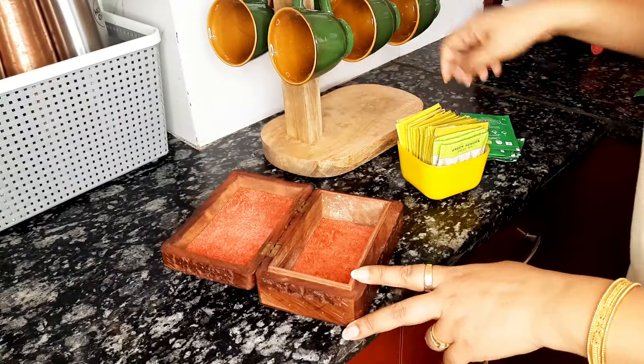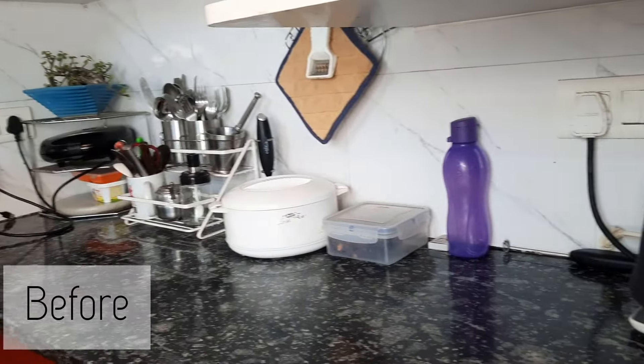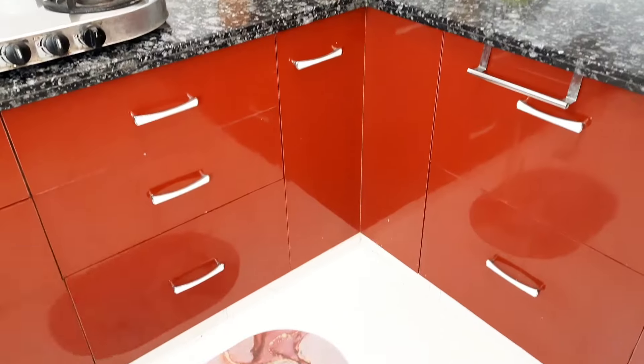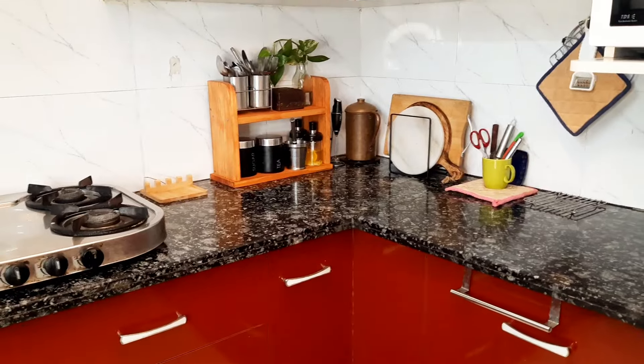With this, my kitchen countertop organization is done and that's all about it. Now my kitchen is looking much more organized, neater, and beautiful. Do let me know in the comment section which area you like the most.